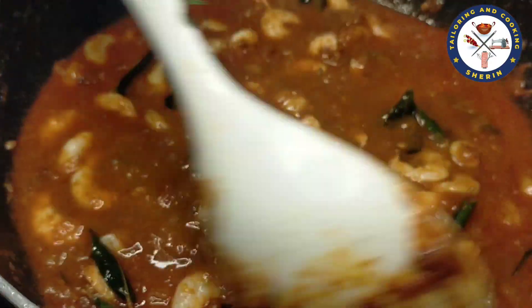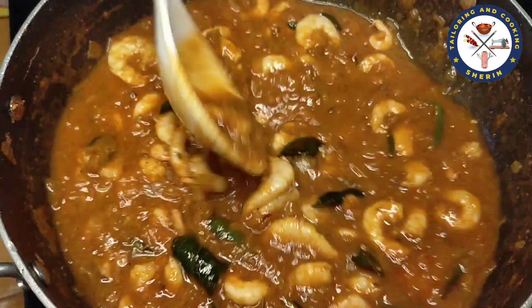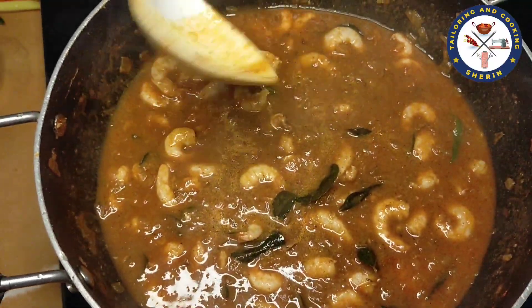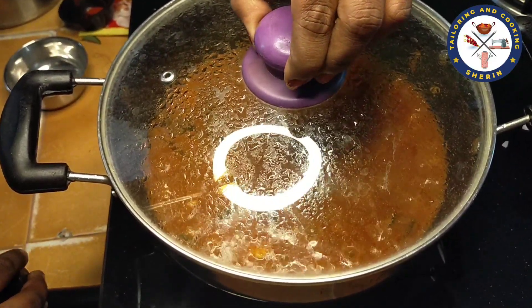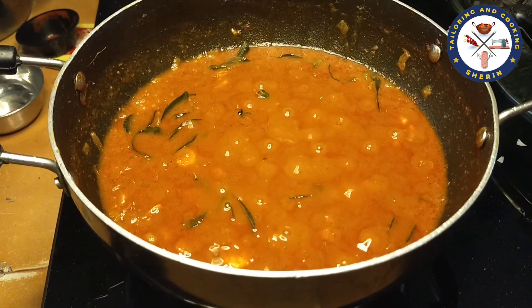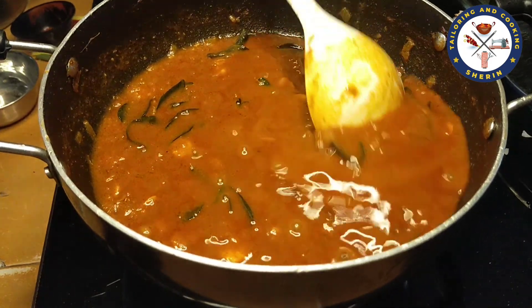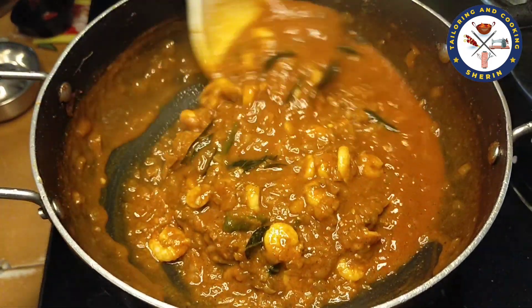We will mix it for about 5 minutes. We will open it and see how it is set. It is set. We have a great flavor of the gravy.